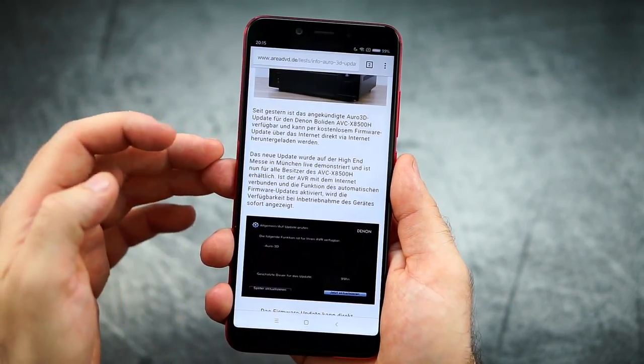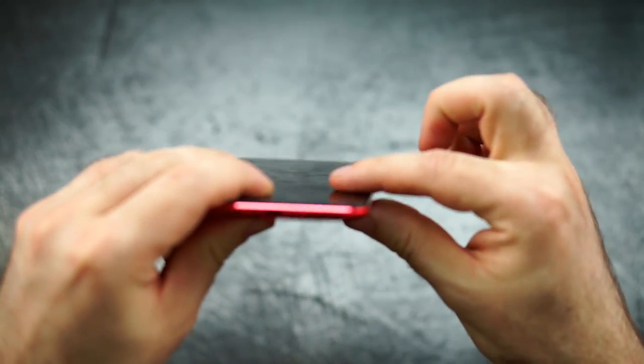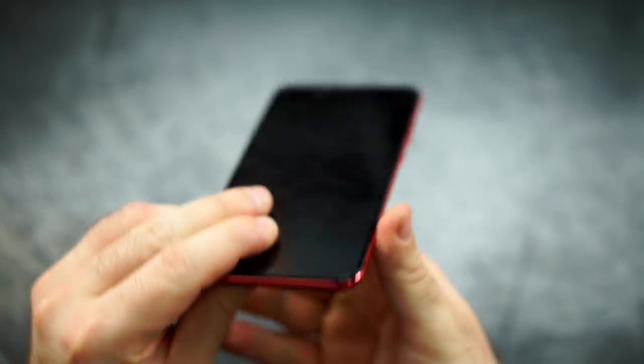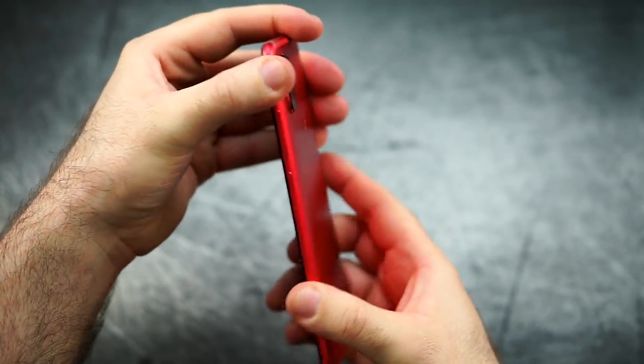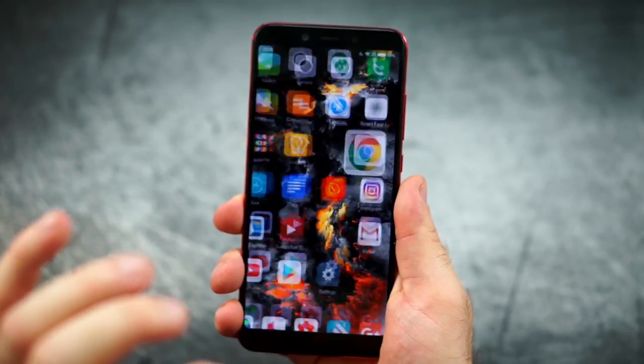The bezels on the side are okay for this price range, absolutely. Also, flat front with a nice transition, and build quality is absolutely top-notch. It feels super solid — well done, absolutely top in my book.